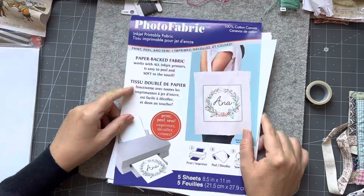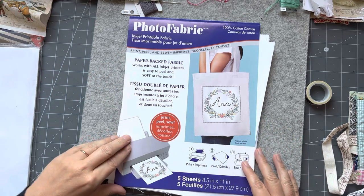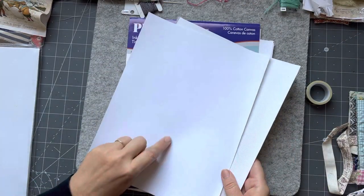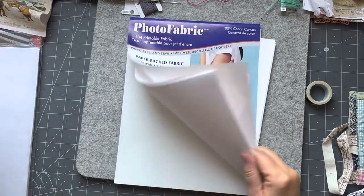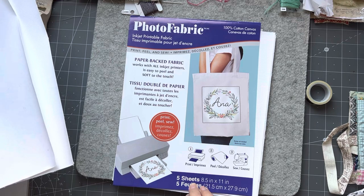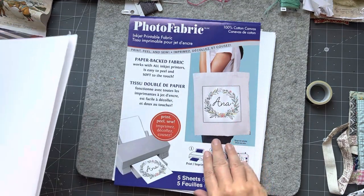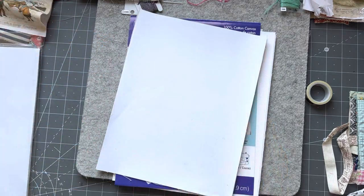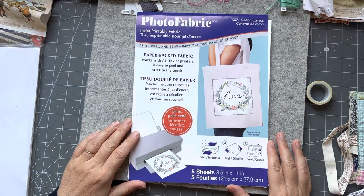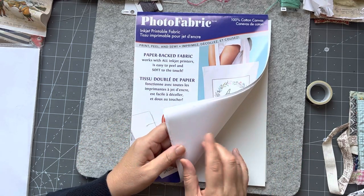Another option is you can buy photo fabric - inkjet printable fabric. You can get twill, all different types. This is a more grainy type, and this is a cotton poplin - it's smooth. I still have a few left. This one says cotton canvas, and then this is the poplin cotton, a finer grain. These are US size - I bought them on Amazon. Just look up fabric for inkjet printers - it's really just fabric glued onto something like a freezer paper, and they go very nicely through your printer if you've got an inkjet.